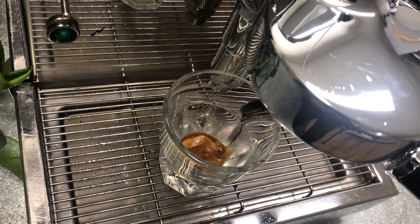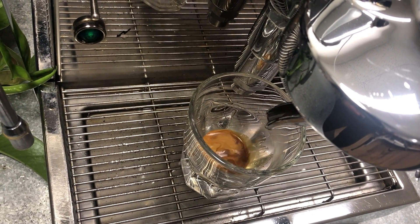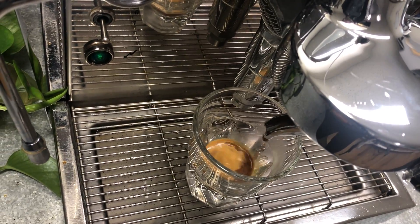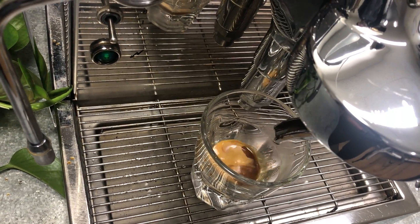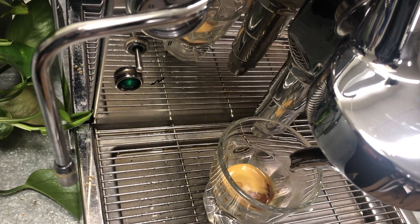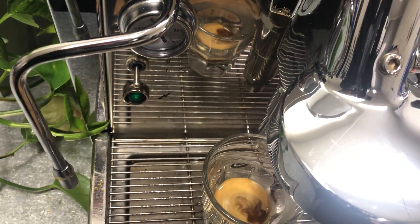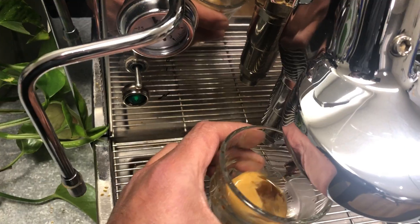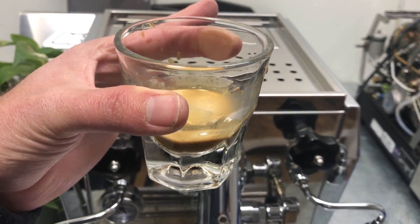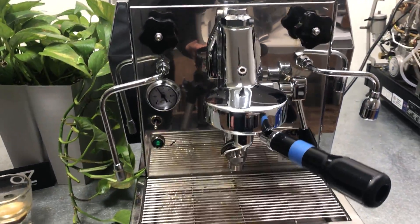It's definitely slower — I think I just used too fine of grounds and probably over-packed it, just because we're changing a lot of machines. Let's stop over here and take a look. Small little shot, but the machine is ready to go, the problem is solved, and that's what matters.